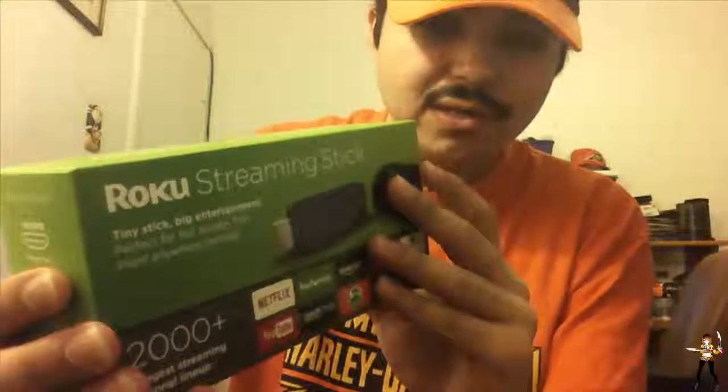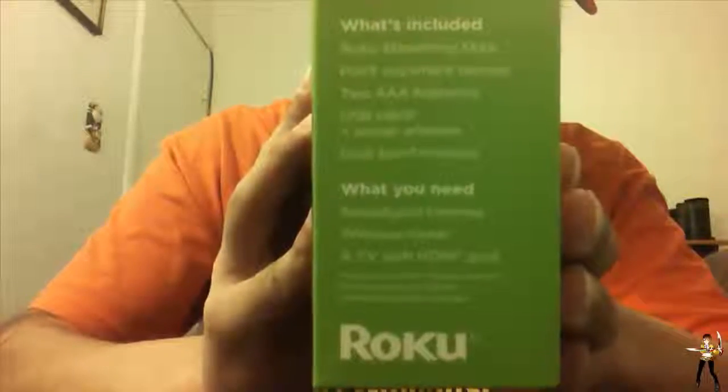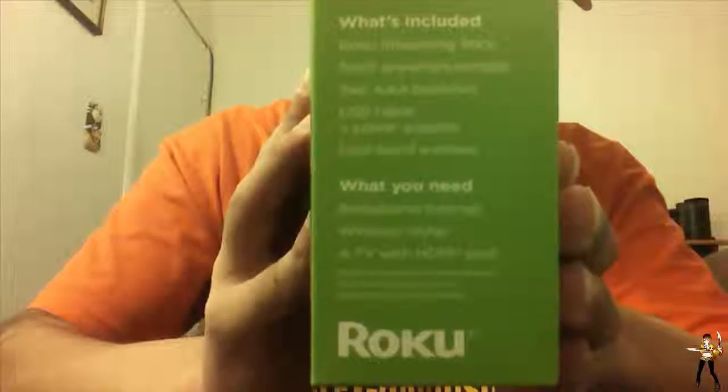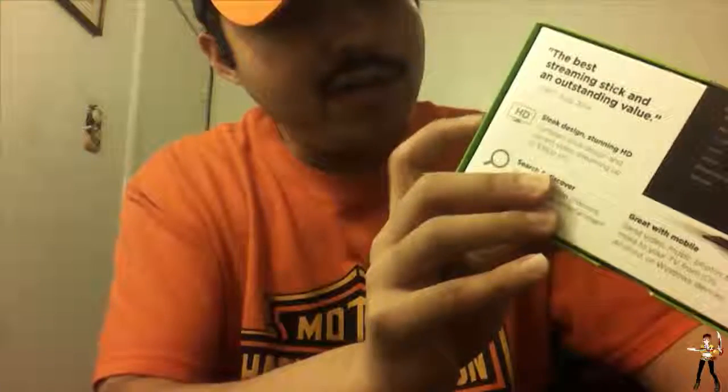On this side it tells us what's included: a Roku streaming stick, a point-anywhere remote, two AAA batteries, USB cable, power adapter, and dual band wireless. What you're going to require is broadband internet, a wireless router, and a TV with an HDMI port, although I would test it if you have a PC or laptop with an HDMI input to see if it works.